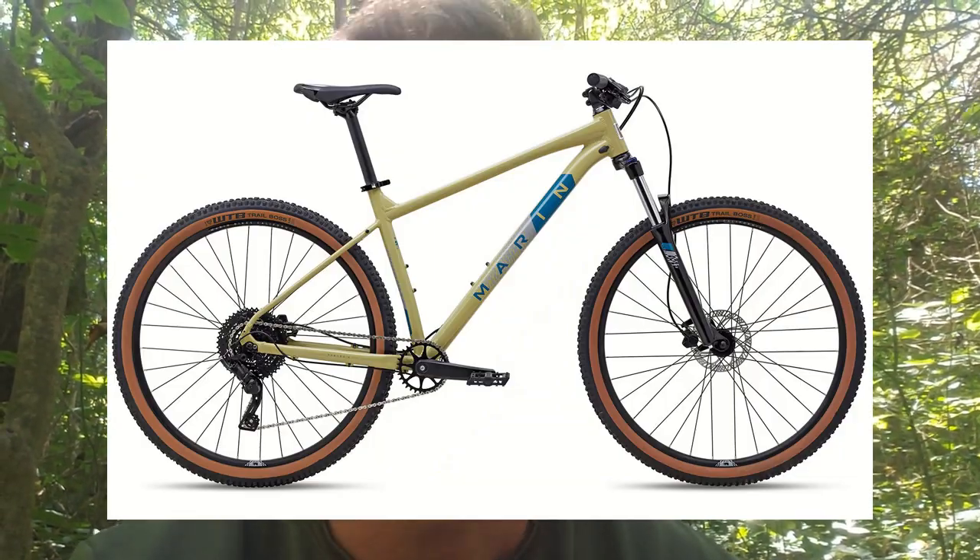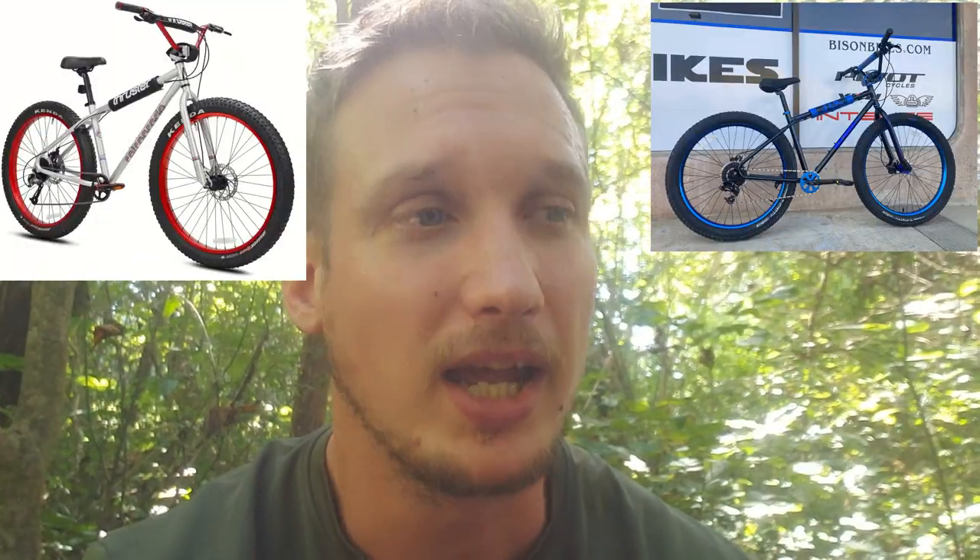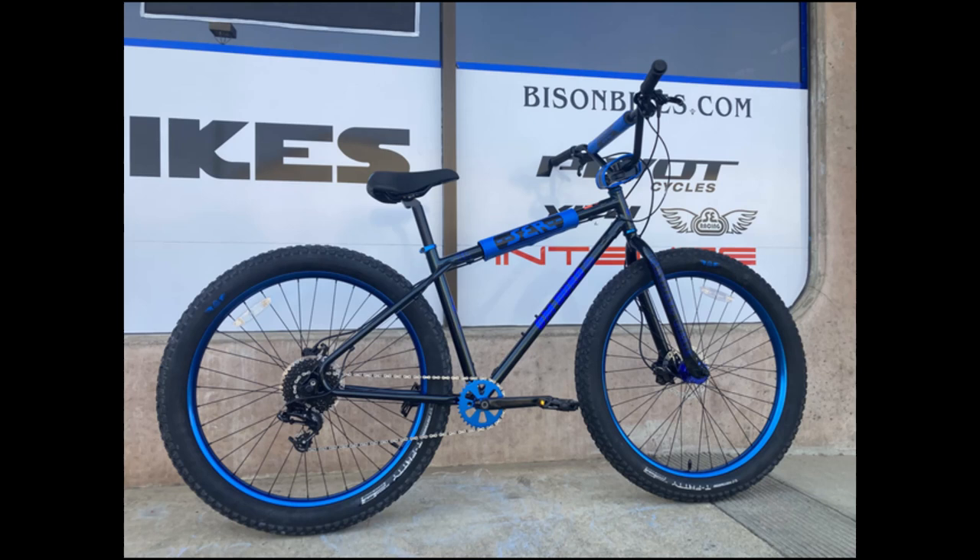I've basically come down to two things: a Marin Bobcat or a BMX mountain bike. Previously, the only option for a BMX mountain bike was an OM-Duro from SE, and it was kind of a bummer because I couldn't really find any competition for the bike — but that changes now.